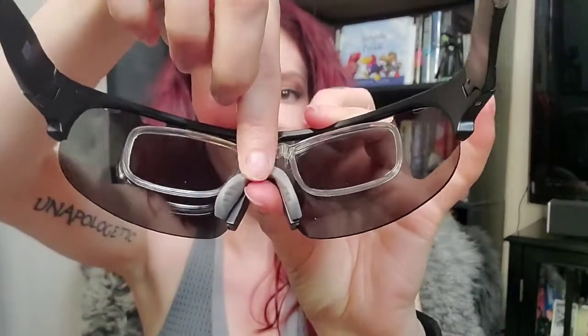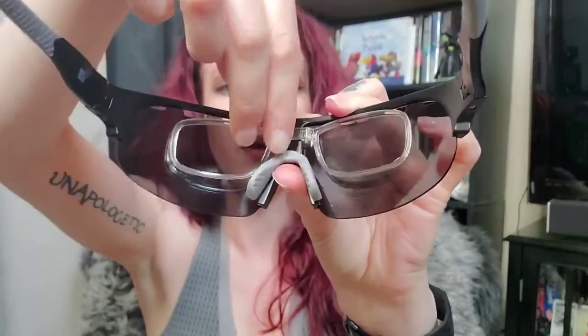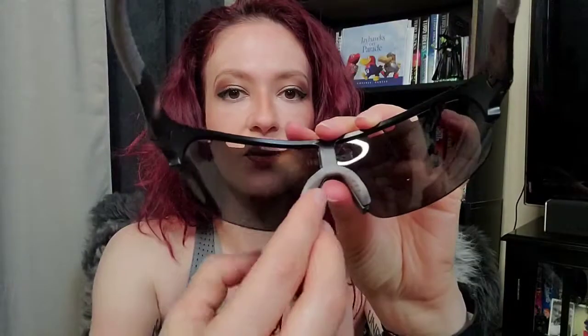They've got rubber edges so they'll grip to your face, especially when you're sweating. I use these for working out. They also have myopic frames — they slide down, you can slide them up, you can even take them out. They are not necessary, only if you need them. The nose piece is also adjustable, which is super useful, and they're polarized.